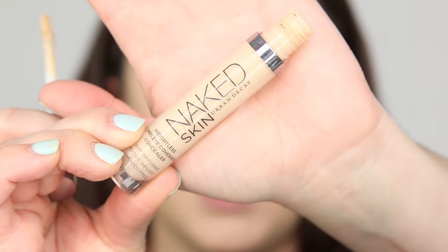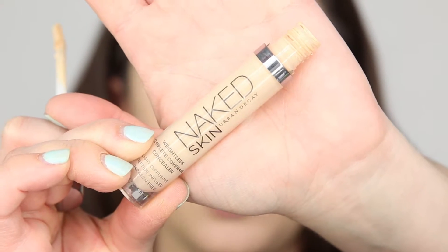So this is Urban Decay's Naked Skin. I use this concealer because it's extremely opaque, it's high coverage if you have really dark circles, and most of all, I find it does not crease.